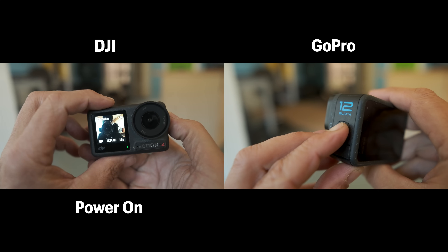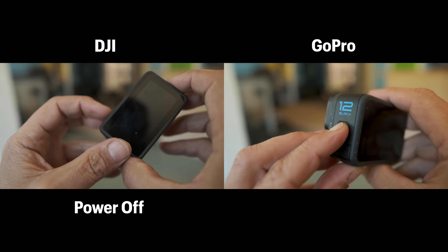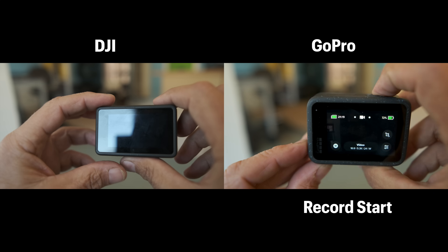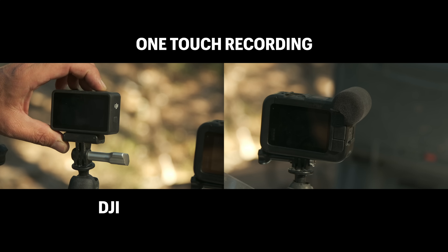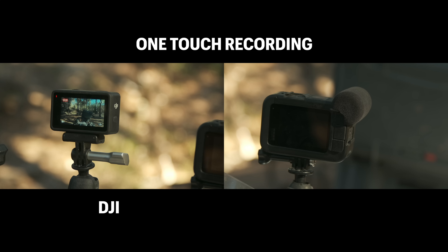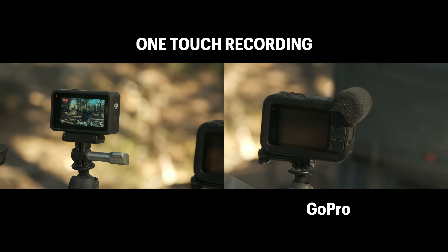Here's what it looks and sounds like when you start up and record with both cameras — first the DJI, then the GoPro. Both cameras have the one-touch record feature, meaning you can simply press the record button and it powers the camera on and starts recording. I'll demonstrate: three, two, one, go — just like that, it only took about one second on the DJI. Three, two, one, go — and it definitely took quite a bit longer on the GoPro, probably three seconds compared to less than a second on the DJI Osmo Action 4.